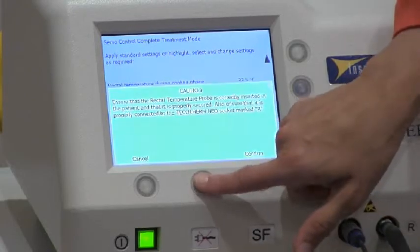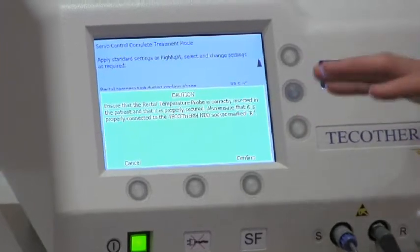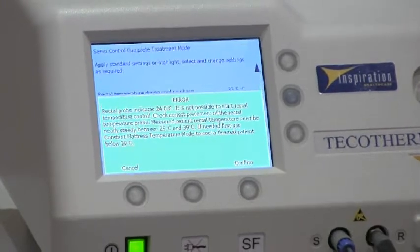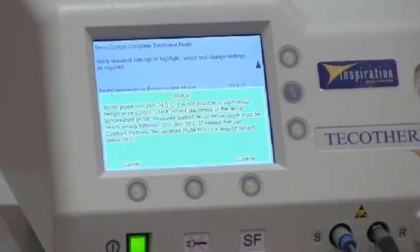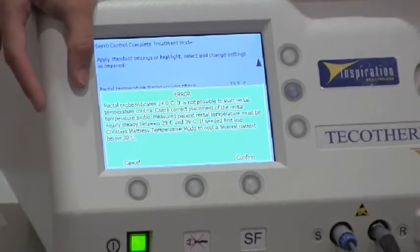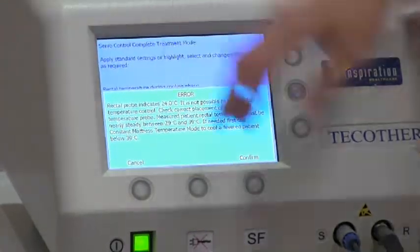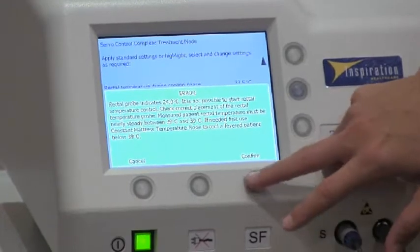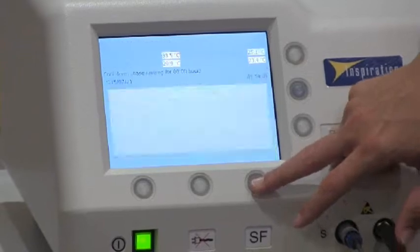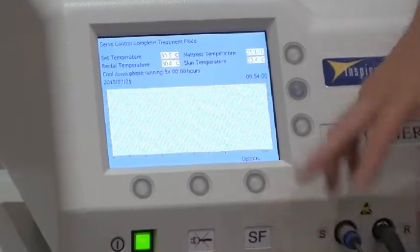Once you're happy, press Start. Again, it will ask you to confirm that the rectal probe is in place. The system will not start if the rectal probe is outside physiological range — this error message is quite important. Once the probe is back within physiological range, the system will start.